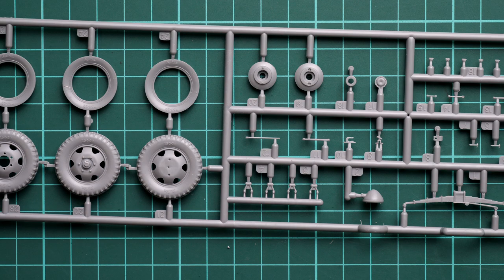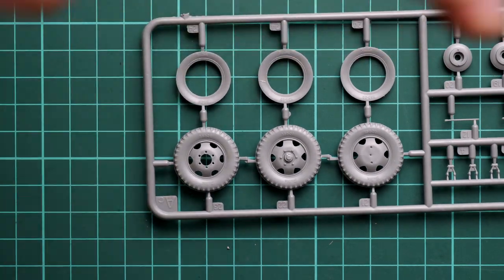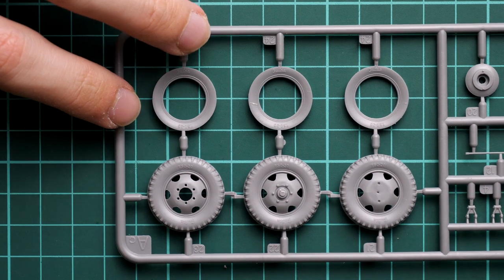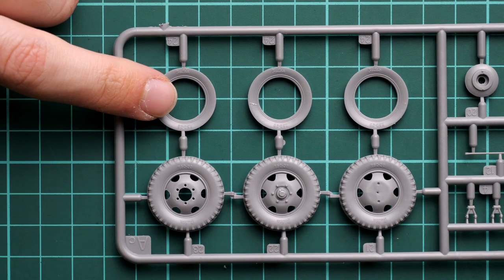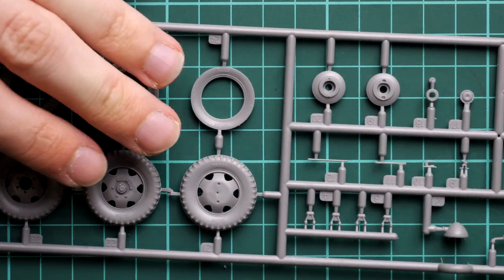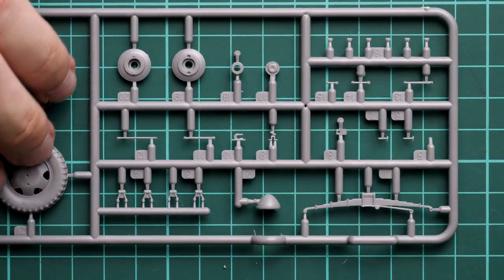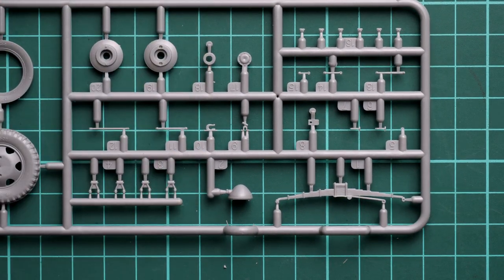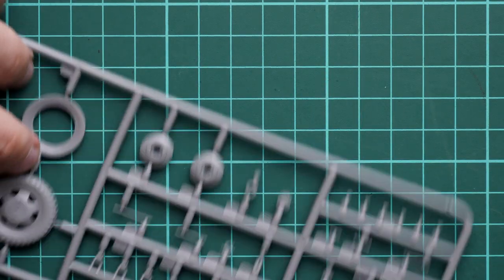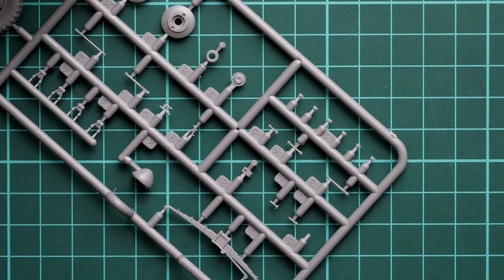Next we have more parts for the truck — a pair of identical plastic sprues. Here we have road wheels assembled from two parts, with pre-molded features on the tire walls. We also continue with various minor elements for the front cab, some suspension parts, and special buckets for the headlamps, which will be combined with the clear lenses we saw earlier.